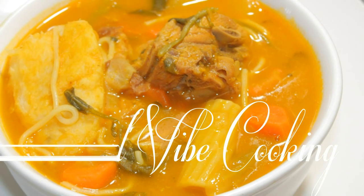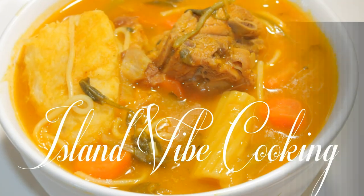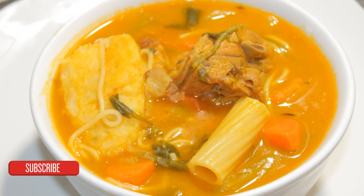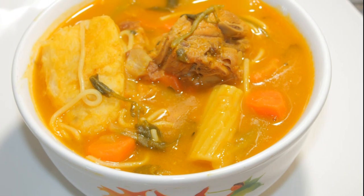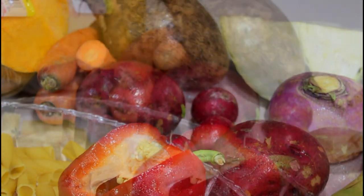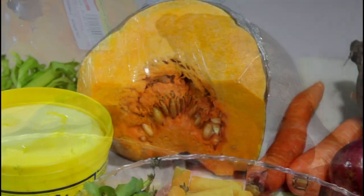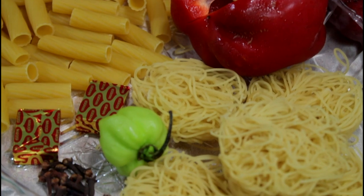Hey guys, welcome back to Island Vibe Cooking! Today we're making one of the most famous Haitian dishes ever — it is Soup Joumou. Yes, you heard me! I'm going to show you guys how to make it step by step from start to finish. These are the ingredients you will need; I will link them down below. Always check the description box because that's where I put everything you need to know. Make sure you subscribe to our channel and hit that subscribe button so you never miss my videos.